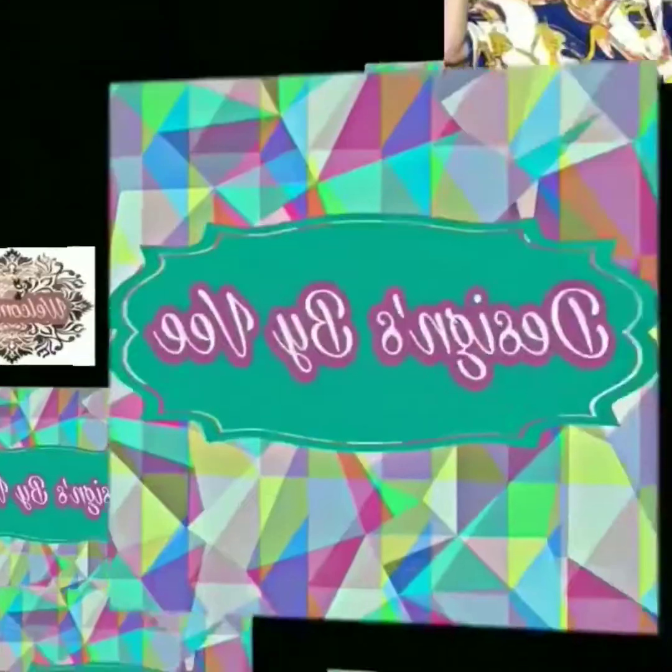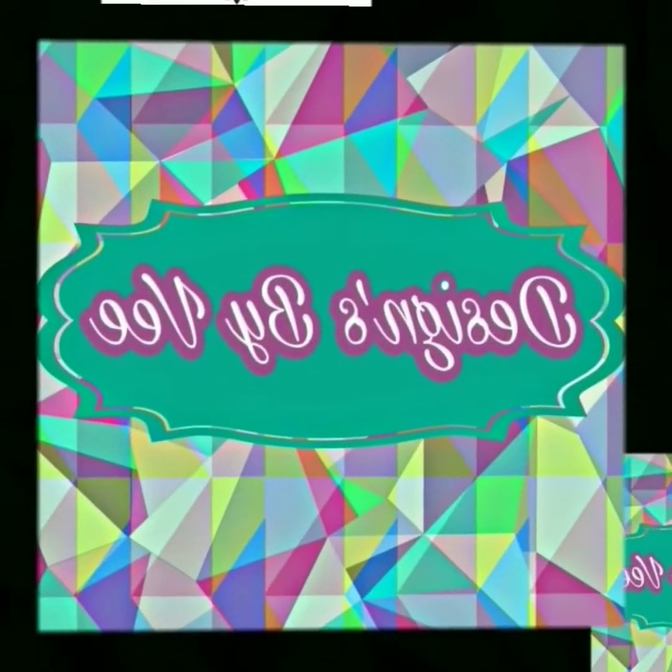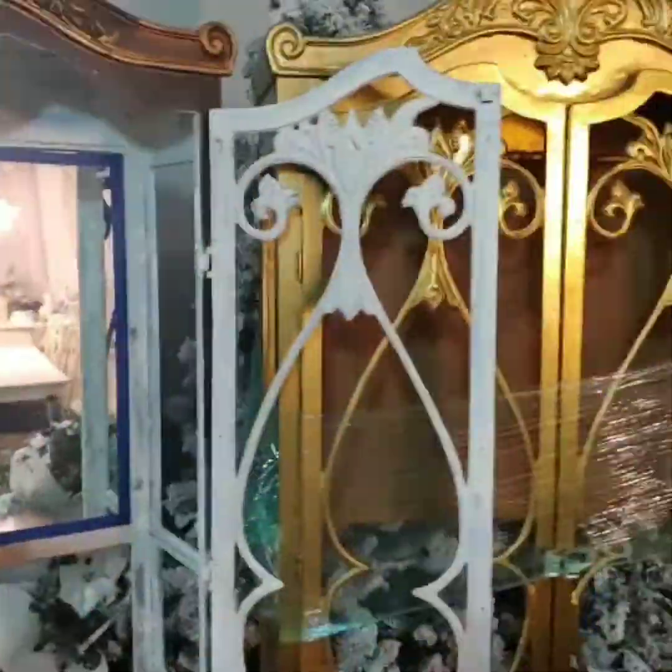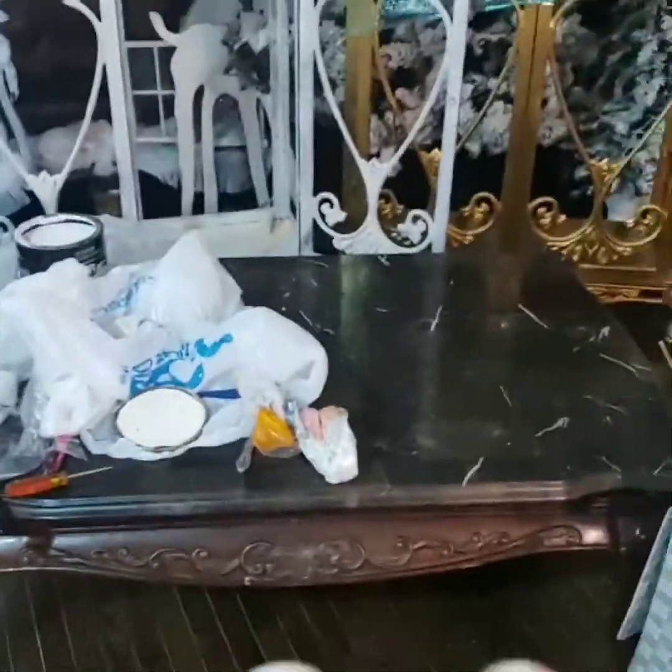Hi everybody, this is V and welcome to Designs by V. Today I'm going to take you around the house to show you a few projects — some that I've shown before and some I haven't in their whole entirety.